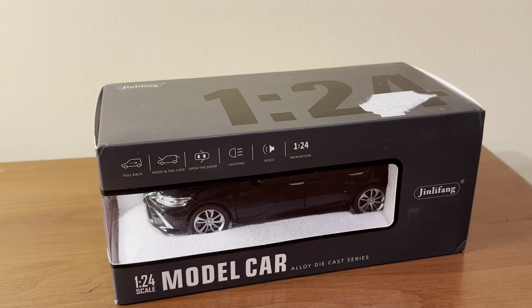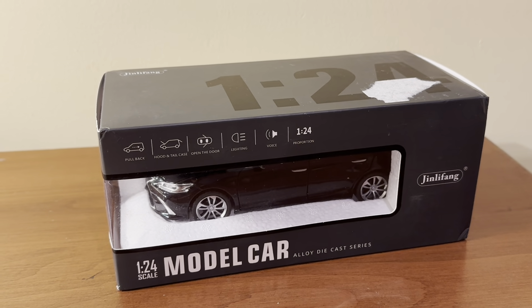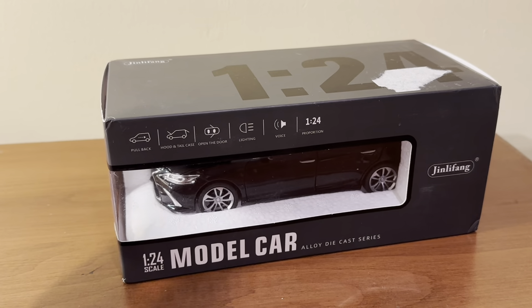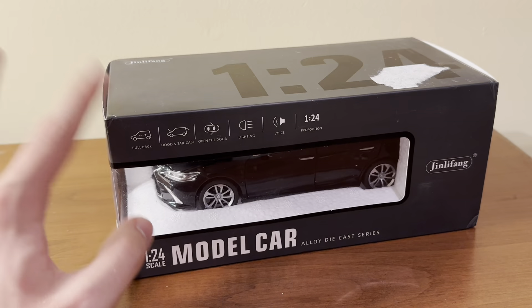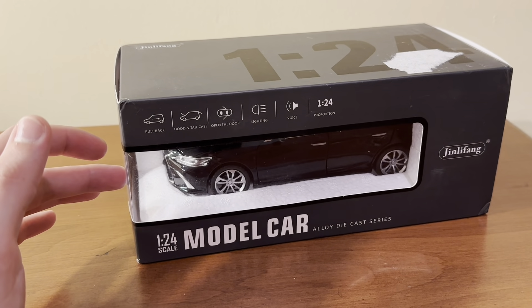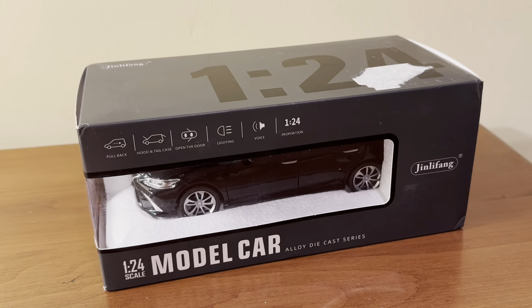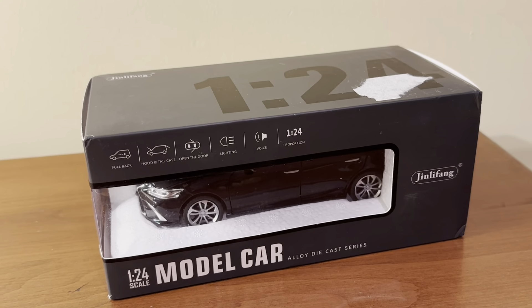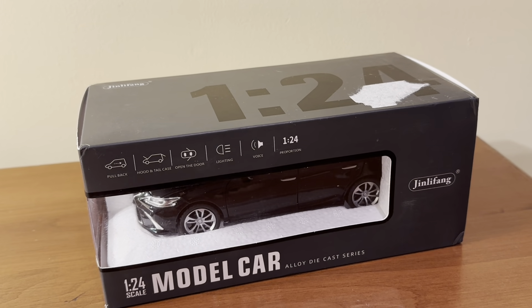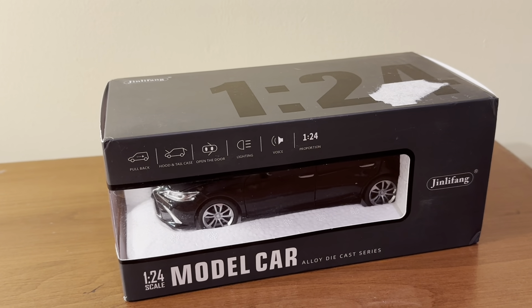I got this model from Amazon for only around $10. This was listed under Amazon Warehouse Deals, so it did have a pretty hefty discount. These models are pullback models and also include various features such as all opening doors, lights and sound, and some other interesting features that you don't normally see with 1:24 scale models.